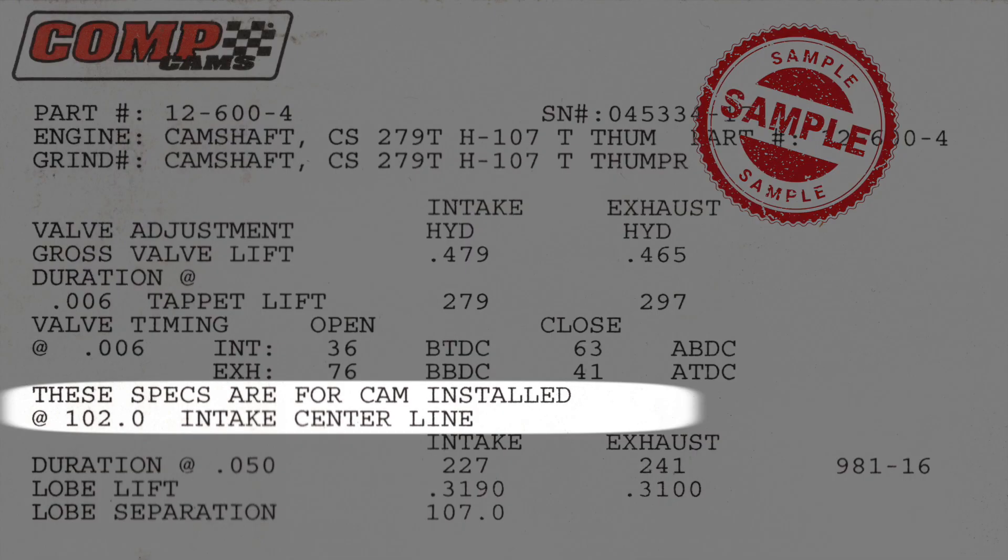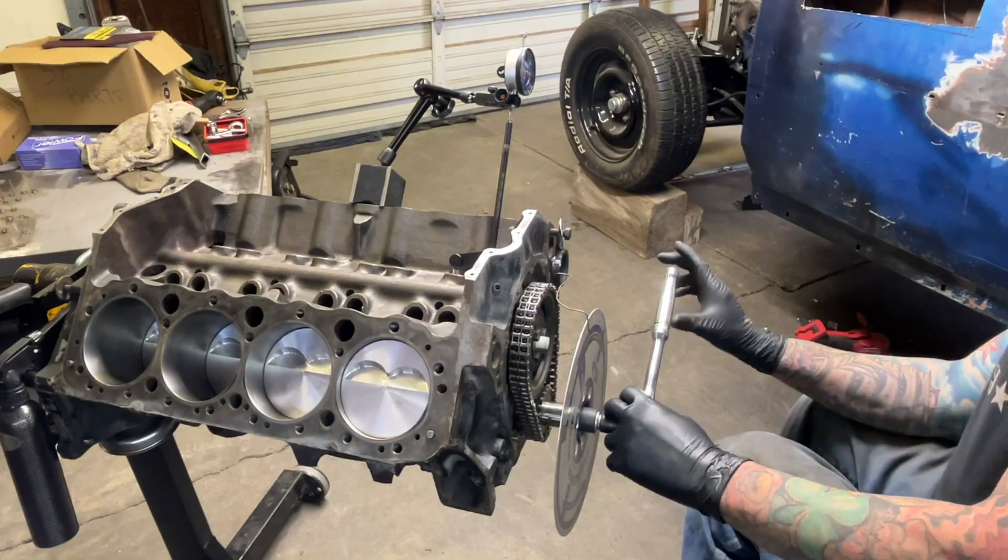This is the point where you want to check your cam card to make sure it matches what your cam card says. If it's off, you'll want to advance or retard your cam gear set to get within that range. Chances are you'll be pretty close or exactly right on. Since I don't have a cam card, I'm going to keep going to figure out my specific cam specs. We'll do the exact same process to get the exhaust centerline, and this will give us our lobe separation angle.